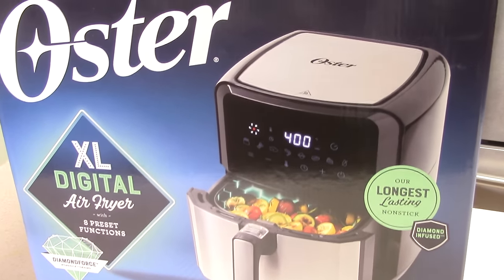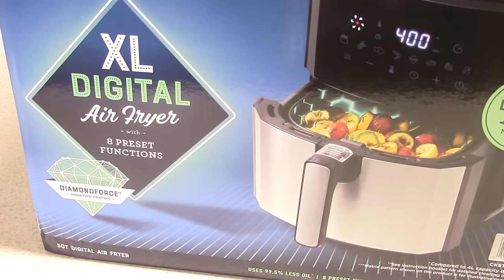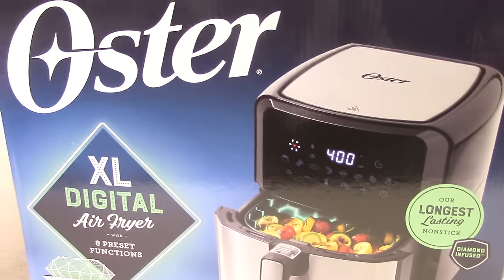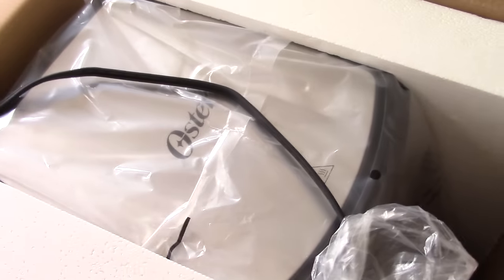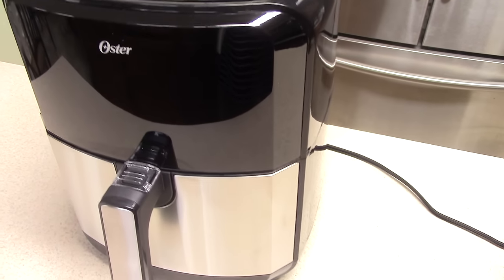It's 1700 watts and it's boasting this Diamond Force coating. I'm not sure exactly what that means but we're going to find that out. Now I'm hoping this air fryer looks deep but I hope it's wide as well. But let's open it up.